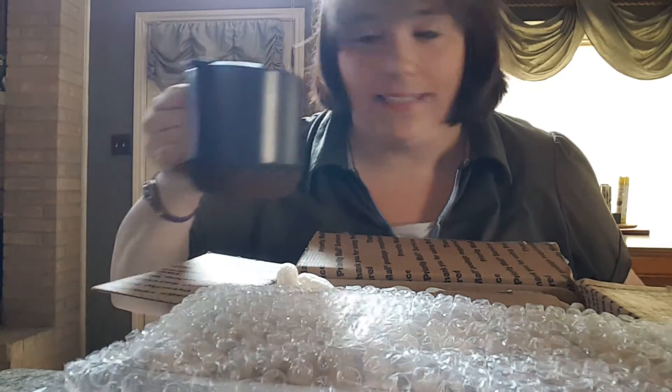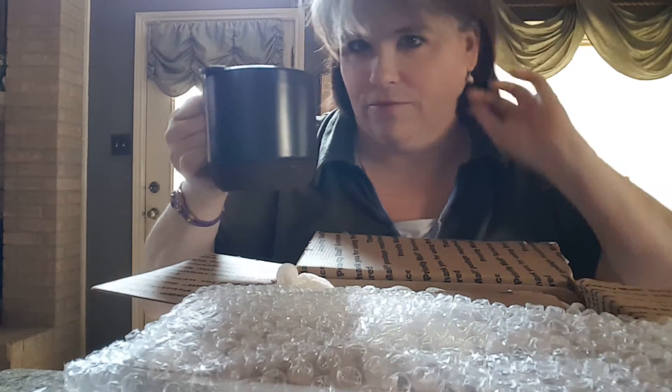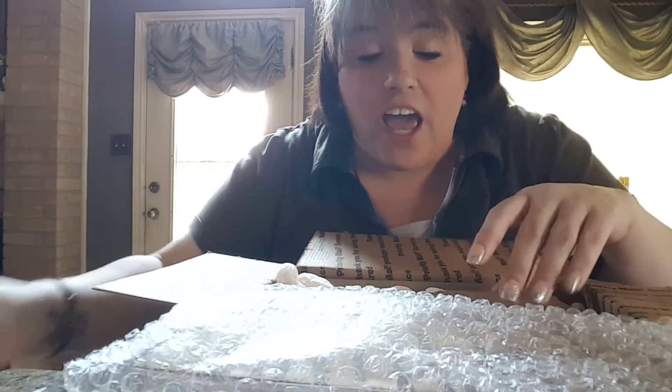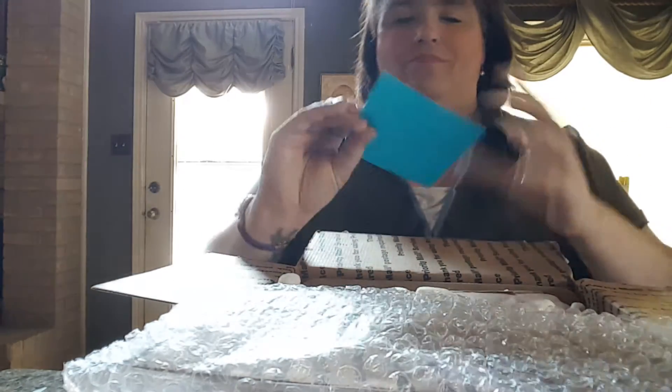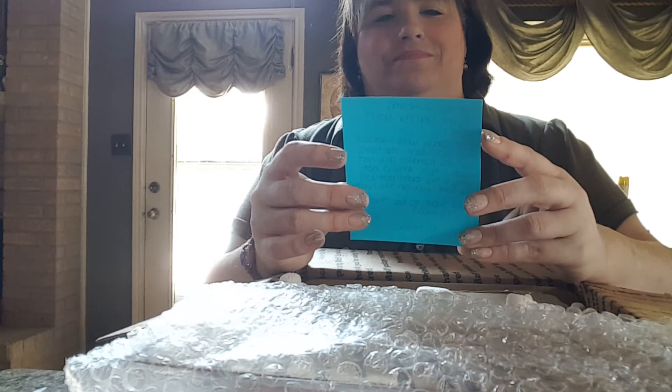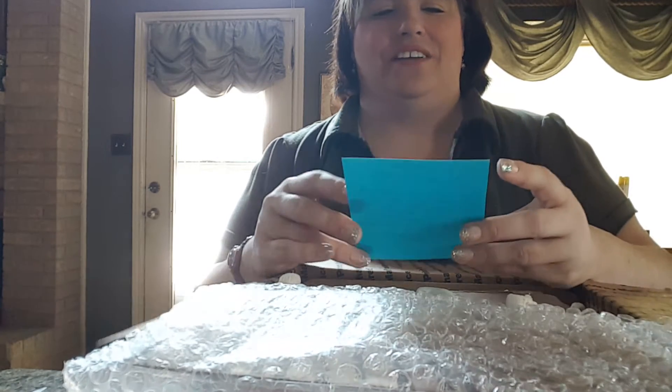It's morning — well, afternoon for me. I go to bed at about 5 a.m. Mmm. Coffee. I love this.